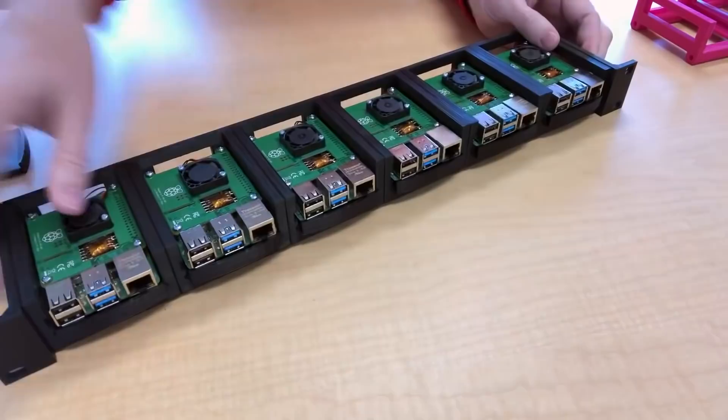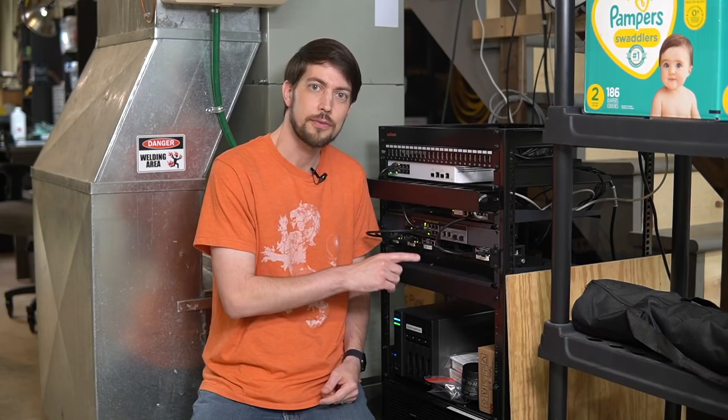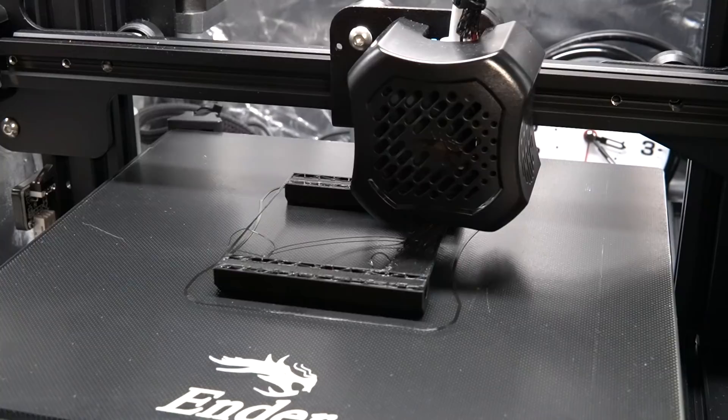From his video it looked really nice and simple, but as I've learned with all my 3D printing, what at first seems easy could take days with many failed prints. I started off by printing one rack frame with the default settings. Kira didn't build any supports, and that didn't turn out so well.